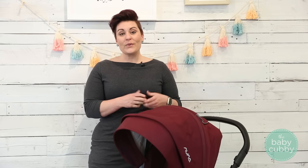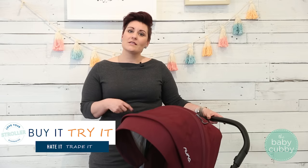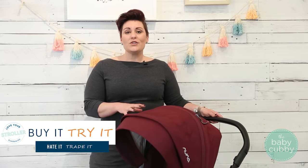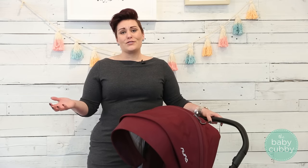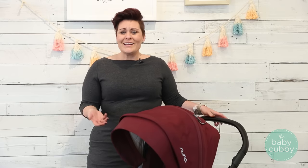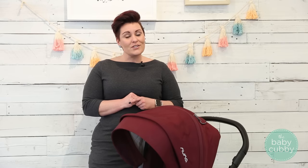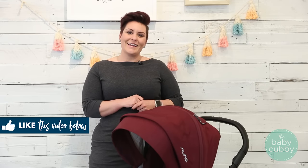Here at the Baby Cubby, we want to make sure you're purchasing the right stroller for you, so we've extended a Love Your Stroller Guarantee. If you purchase from us and you decide you don't love it within 60 days, send it back and we'll give you store credit toward a different stroller you're going to love. We understand the journey of parenting and want to help bring joy to that journey, which is why we enjoy doing these videos to help you make the best buying decisions. If you found this helpful, please give us a like and subscribe to stay connected.